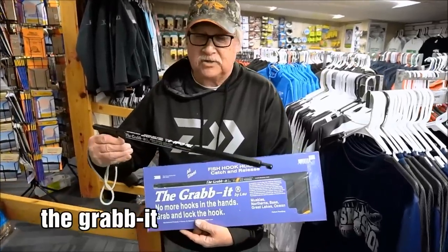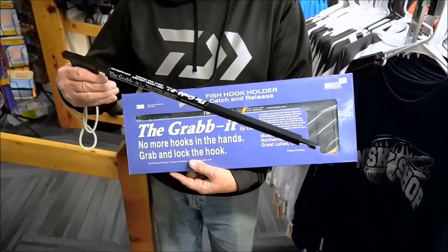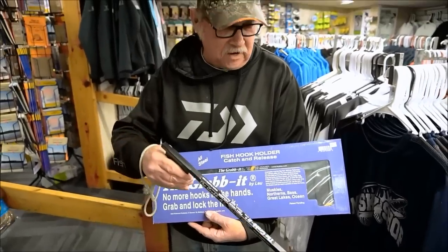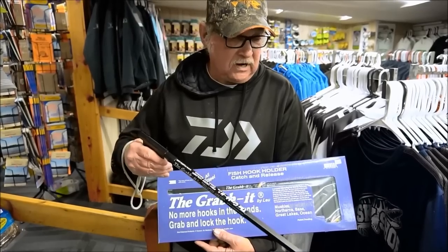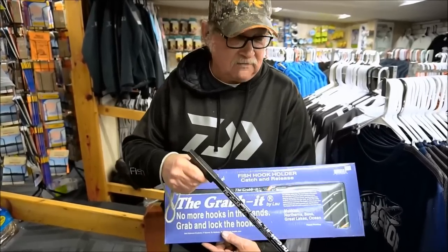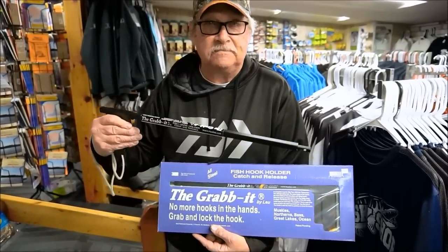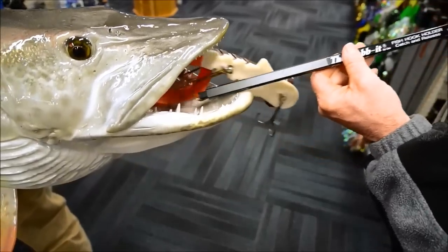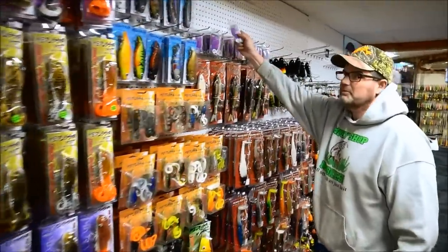What we've got here is the Grab It, and this is a pretty slick tool. I like it because it's really long, and when you've got a bait buried deep in a muskie you can get right down in there without worrying about getting your hands close to the teeth. When it locks on to that hook, you just give a little shove and pull it right back out. These things really work great — definitely worth the investment.